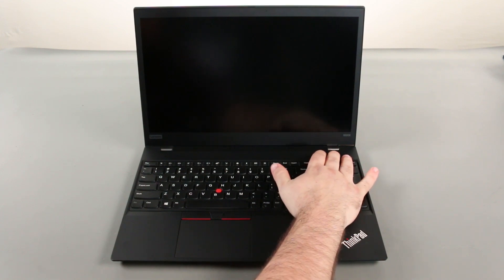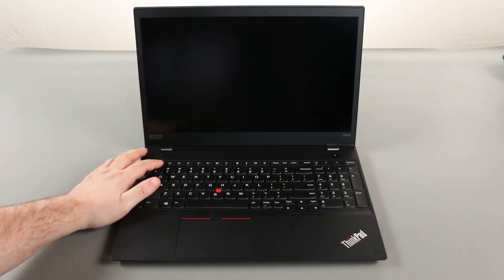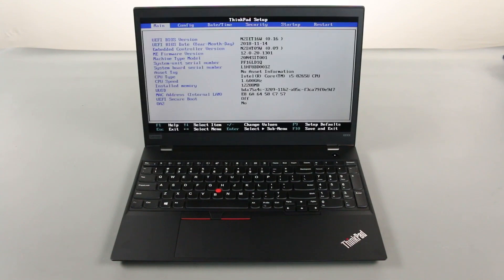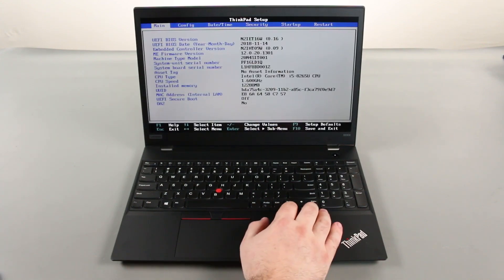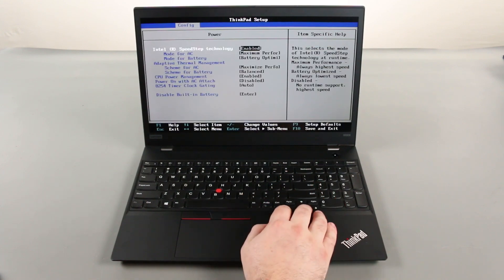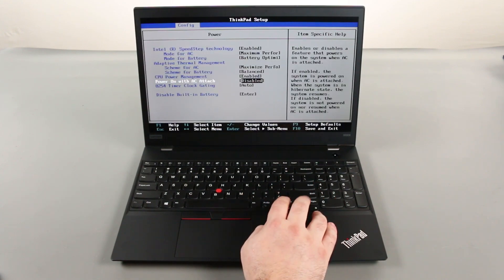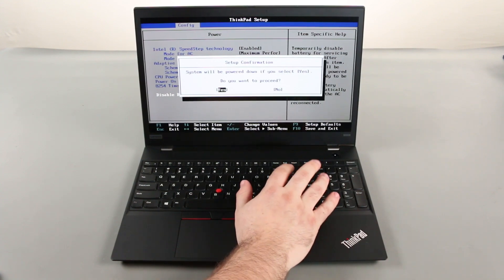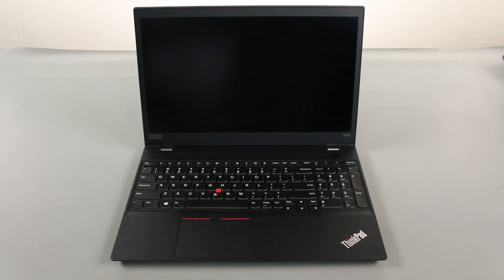Power on the computer and tap the F1 key to enter the BIOS. Press the right arrow key to go to the configuration menu. Press the down arrow key to select the power submenu and press Enter. Select the Disable Built-in Battery option and press Enter. Assure that Yes is highlighted and press Enter again. The system will power down and the built-in battery is disabled.